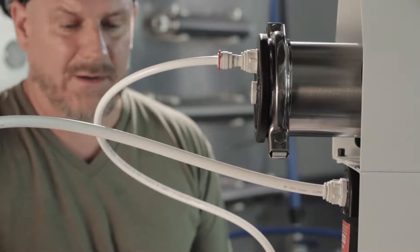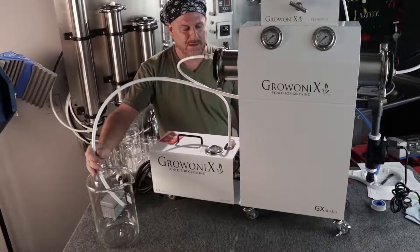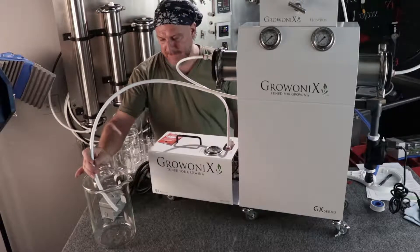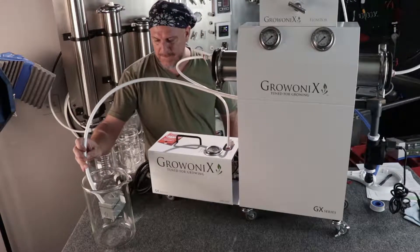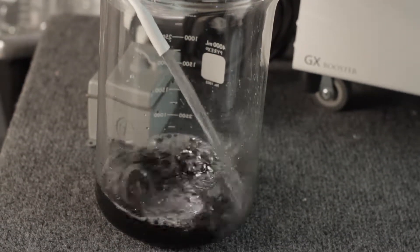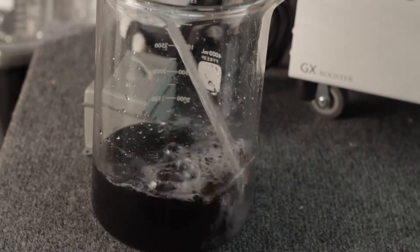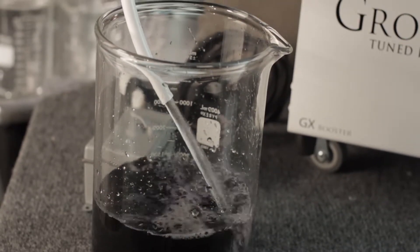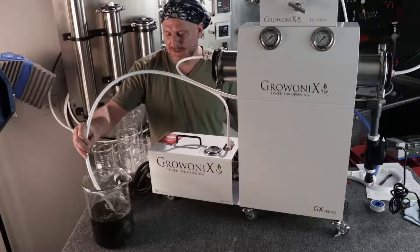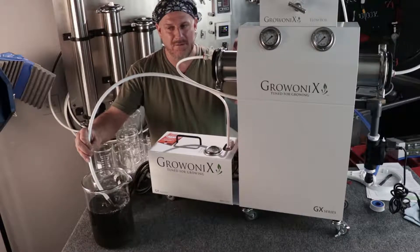Right now I can hear the pre-filters filling up. Water's going into the sediment filter, now it's starting to fill the carbon filter. Once the carbon filter fills up, the water will start coming out here into this beaker. Notice all the air bubbles coming out as the carbon filter is purging — I'm getting air and carbon dust, and this is everything you don't want going into the pump or the membrane.